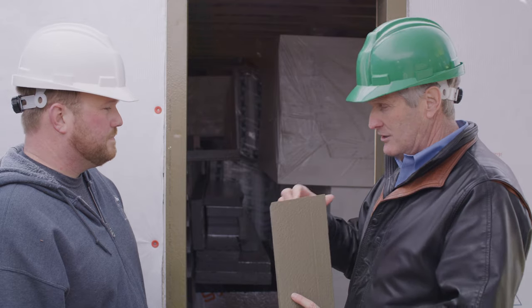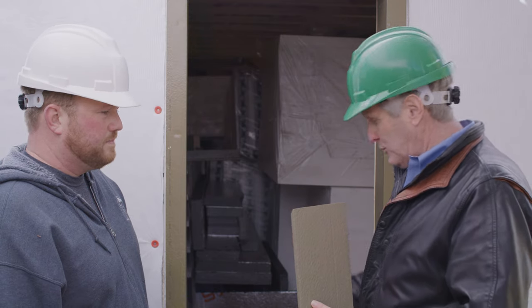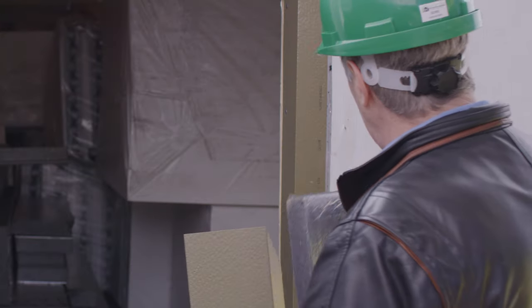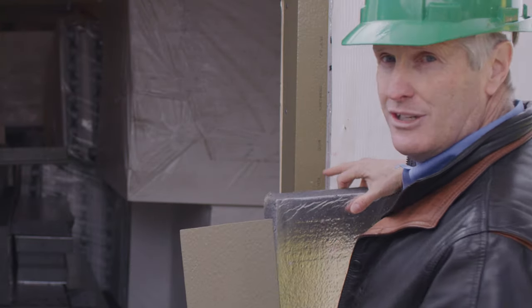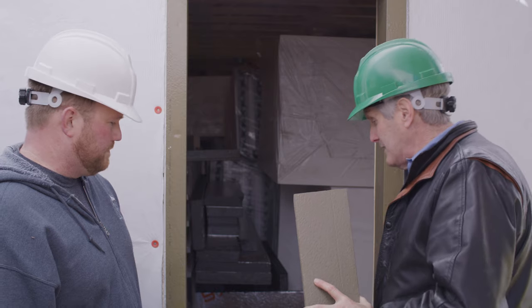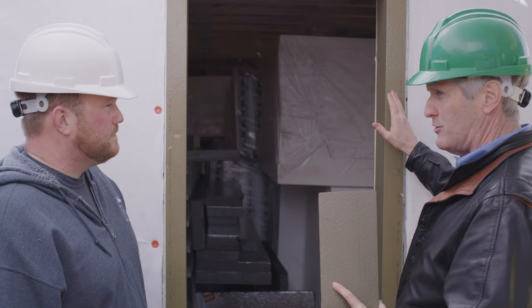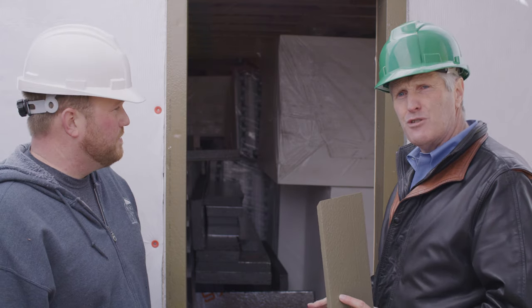Now in this case, this is designed for three inch and this foam was two and a half, so we ended up with just a little — you'll see it's just a little bit sunken in here, which isn't ideal. But the concept here is now I'm able to finish off the nailing flange, which is actually going to screw back through here with five inch screws.